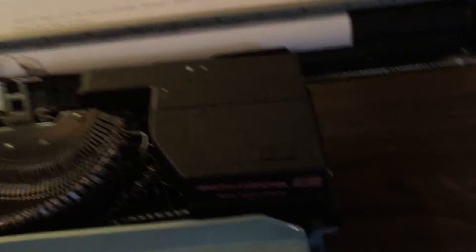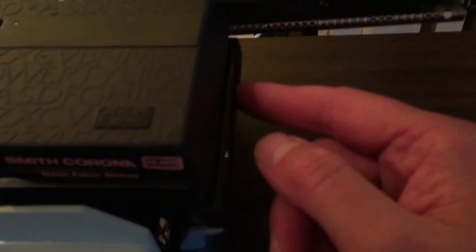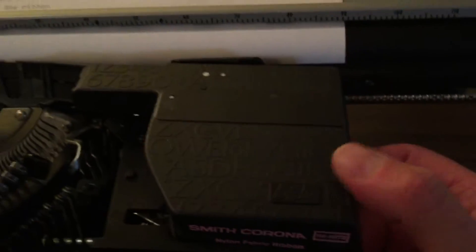This is your ribbon cartridge. There's a button here — press it, and it releases the whole thing.